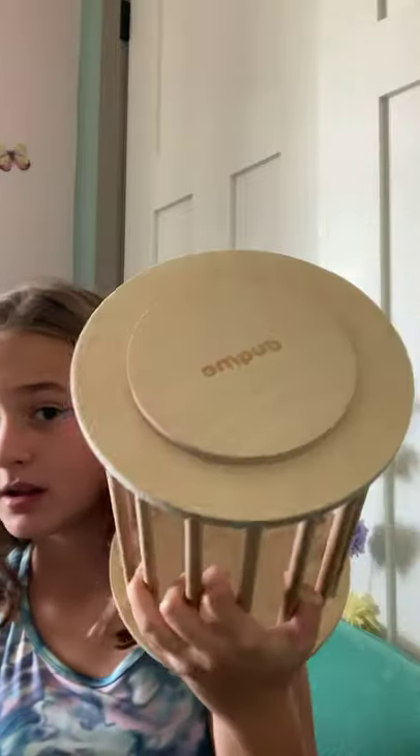Product number four is also from Amazon — it's this hay rack. A few of you asked me in a previous video where I got this hay rack from. I got it off Amazon and it's just a simple wood hay rack. It's good for baby guinea pigs because they can't get their head stuck in it.